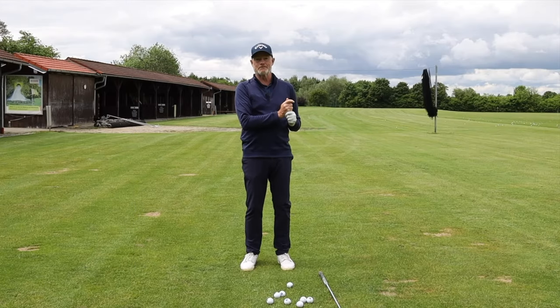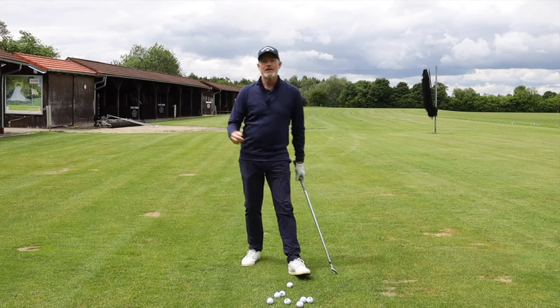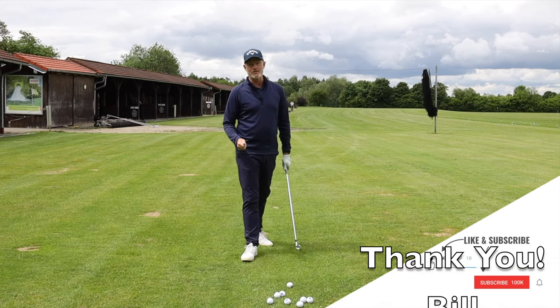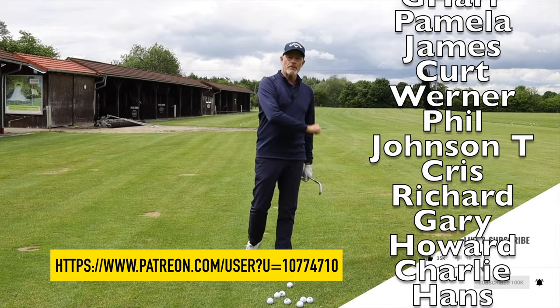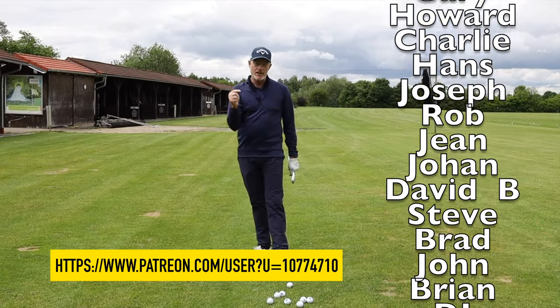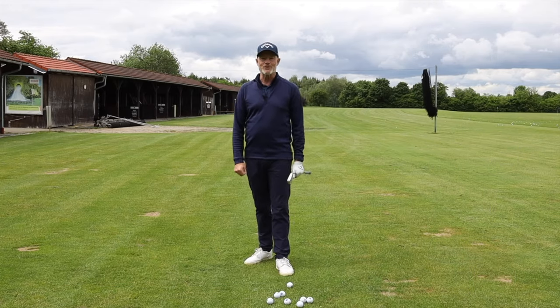The worst thing you can do is hold your legs like a couple of tree trunks and try to swing with your arms. That was the first one — hope you liked it. If you did, hit the like button. If you haven't subscribed to the channel yet, please do so. Big thanks to all of my patrons — if you'd like to become a patron and support the site, I'll leave a link below. Have a good one, and we'll be back very soon with the next one.